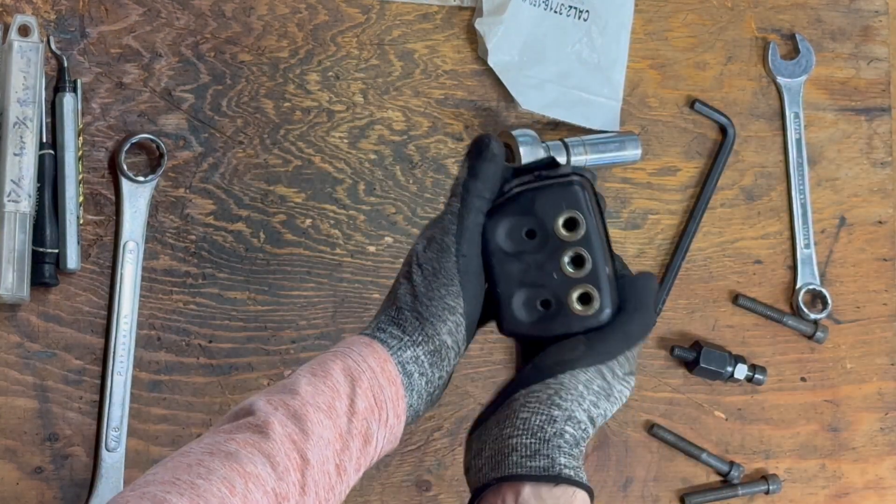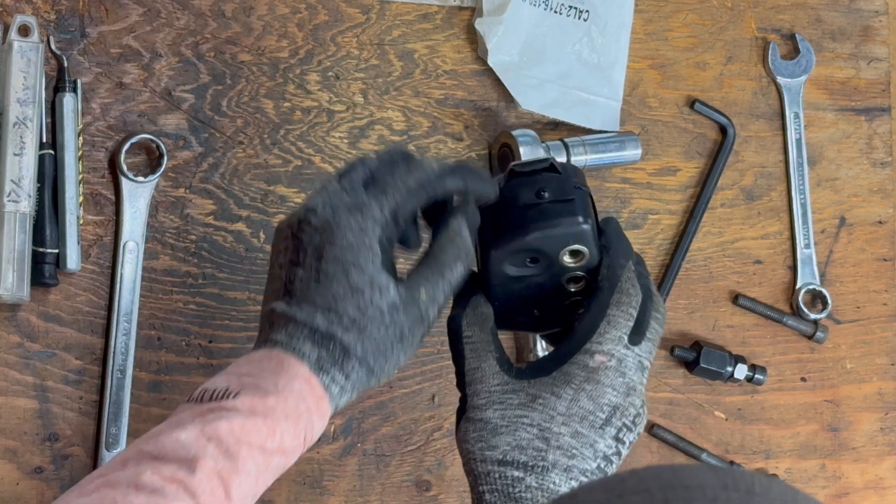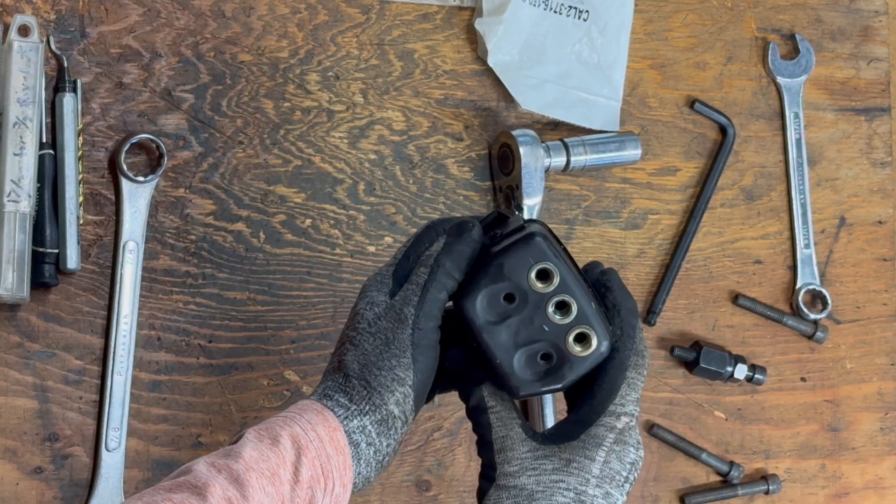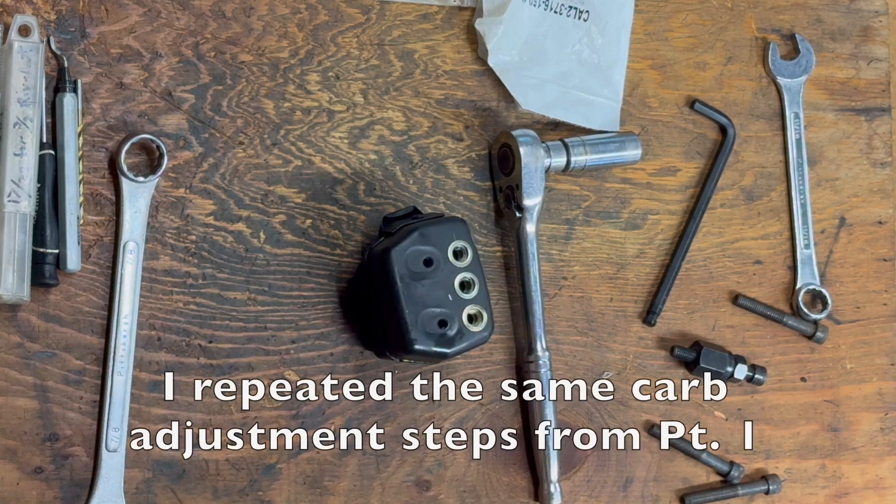The Husky 55 muffler now has three new ports in addition to the existing port, and I can't wait to see how well this works. Once installed on the saw, it'll need a little tuning to match, and we'll see how it performs.